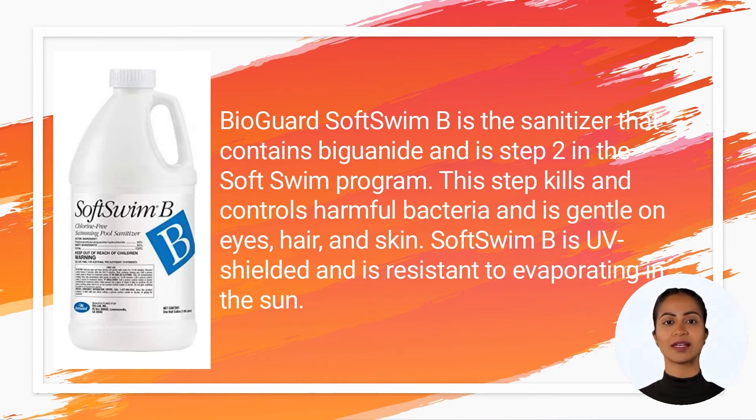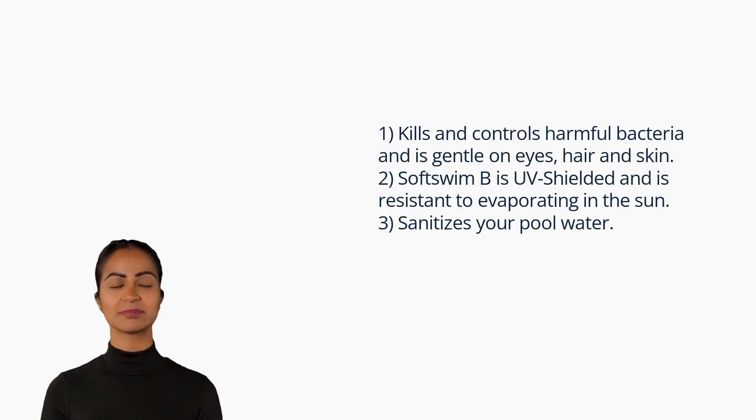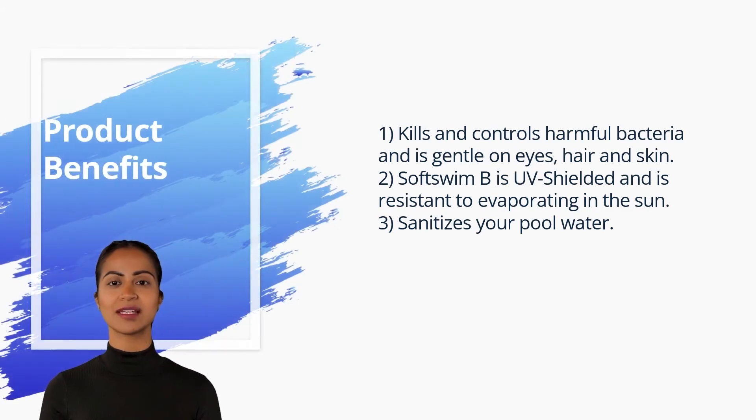The SoftSwim program is ideal for in-ground or above-ground pools containing less than 25,000 gallons of water, pools that have bottom drains, and pools that have excellent circulation with the pump operating at least 12 hours per day. Product benefits: kills and controls harmful bacteria and is gentle on eyes, hair, and skin.